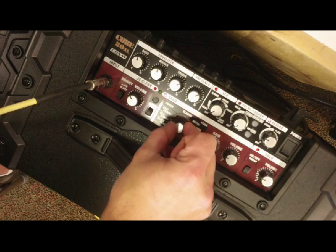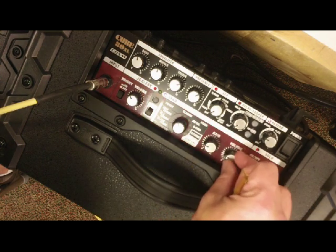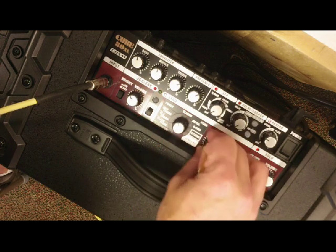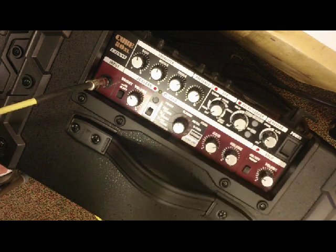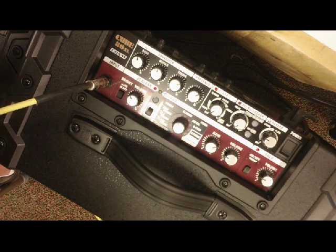Then we've got the Tweed — a Fender Tweed amp simulation. Kind of similar but with a lot more mid-range. Real nice for a bluesy sound — I can bring the gain back and add volume for that real nice neck-pickup sound. Or I can push the gain a little more and get more of that old Fender Tweed amp character, which was kind of the original circuit that preceded the Marshall designs.